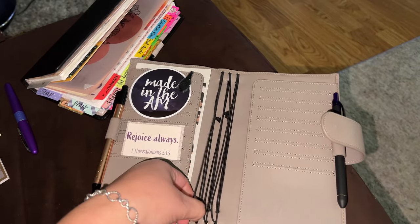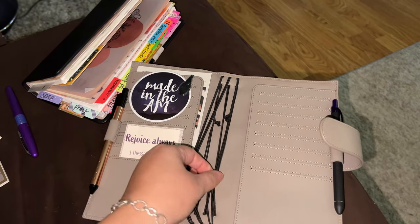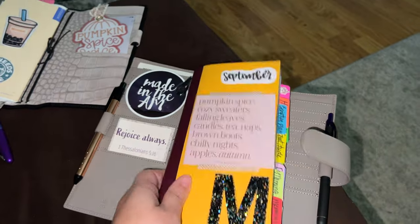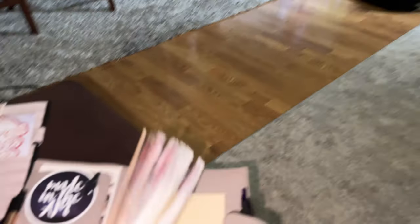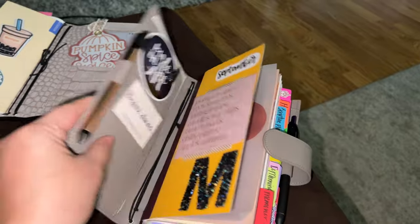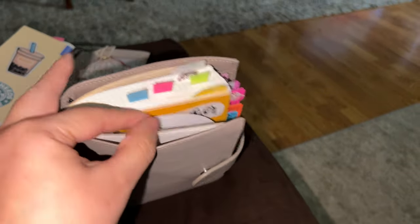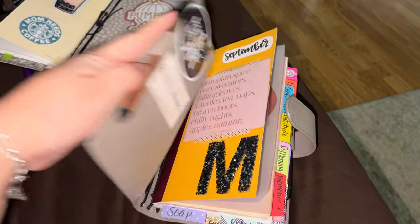I thought I wasn't going to like it, but what I do is I double up on the tabs. Normally you can put a lot in here. If I put my book as it is right now, it'll shut and be completely wonderful. And this will accommodate for a whole bunch of space when it gets pretty thick.